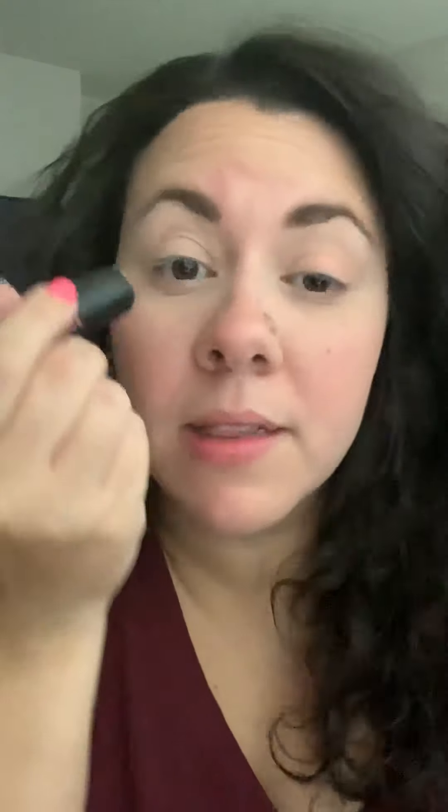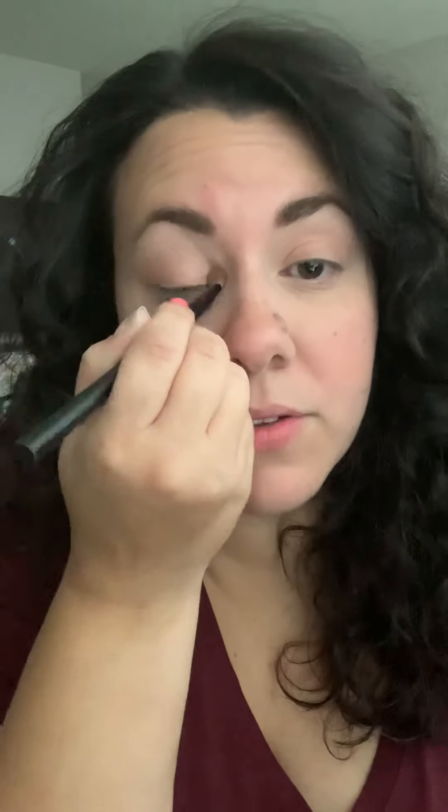Then I'll take the same blush stick and put it a little on my eyelids. I get my small brush and just brush that in also. This blush goes from like a cream to a powder and it's super nice — I love that I can use it on different parts of my face.